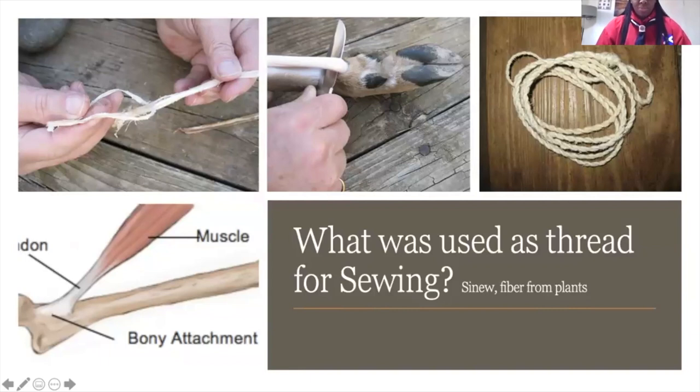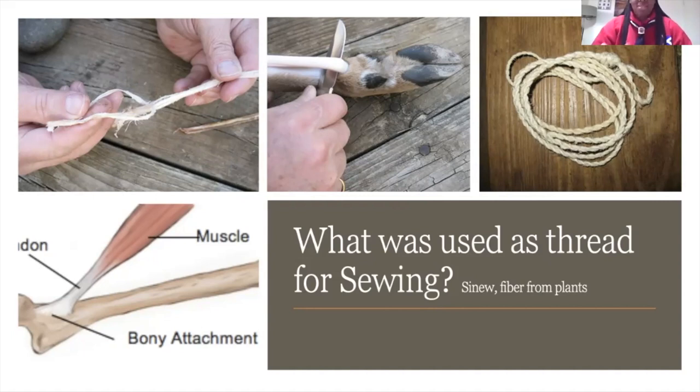For threading, we have also seen the sinew of animals — the tendon, that bit that holds your muscle and bone together — was taken from animals and processed into strings and threads. Fibers from plants have also been used to make thread. There are two common types of modern thread, and every piece of clothing you have seen sewn has got one or the other of them.